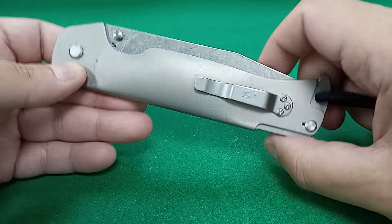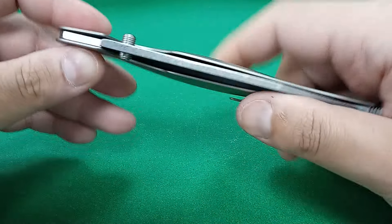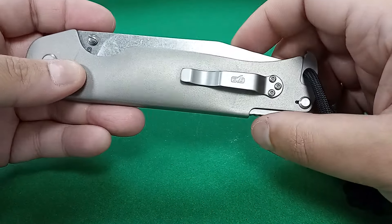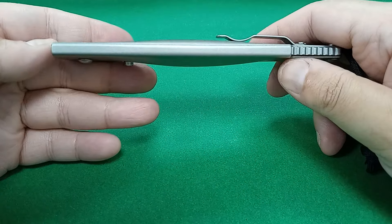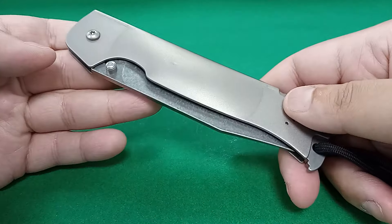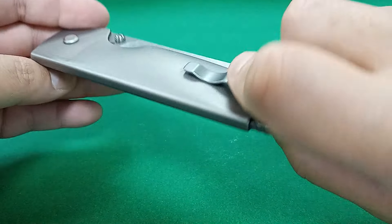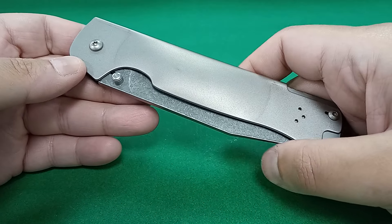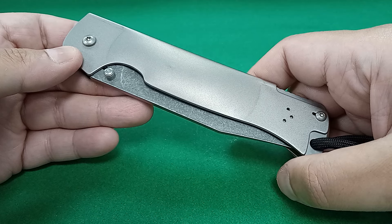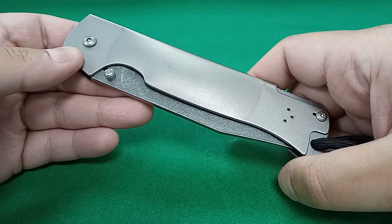And this knife actually is ambidextrous — you'll have to reverse the thumb stud and reverse the clip, or maybe carry it without the clip. Because even with that bulge in the middle, this is a surprisingly thin knife, but heavy. This is stainless steel, not titanium, so this is heavy. And as usual, guys, specs are in the description box below — be sure to check that out when the video is over.